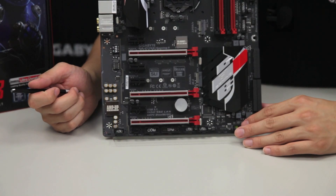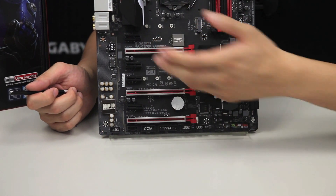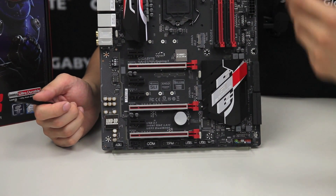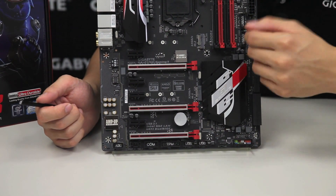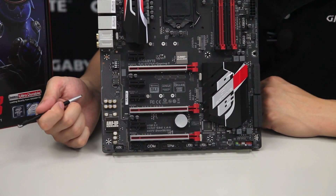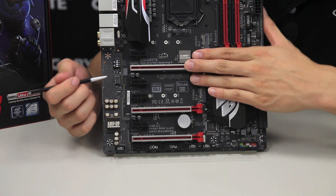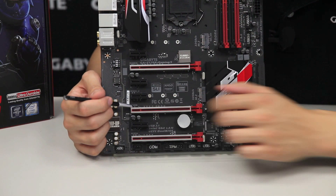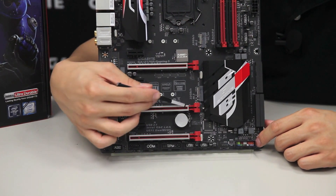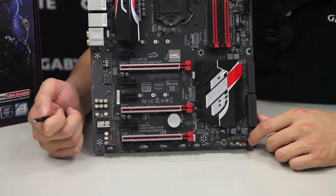One of the cool new features with Skylake is our one-piece stainless steel metal shielding on the PCI Express slots. This metal shielding does two things: it helps protect your PCI slot from ripping out when moving your computer around or taking it to LAN parties, and it also helps prevent ESD interference between the card and the board. These stainless steel metal shieldings are anchored and grounded at four points of the PCI Express slot.